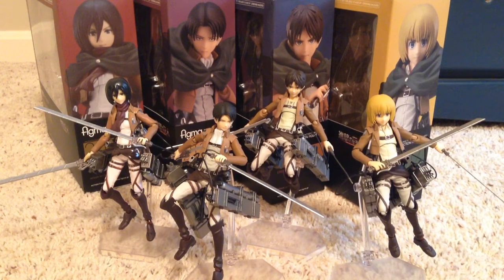Hey YouTube, Puffy Water Chicken here, and today I'm going to be reviewing the first four figures in the Figma Attack on Titan series.